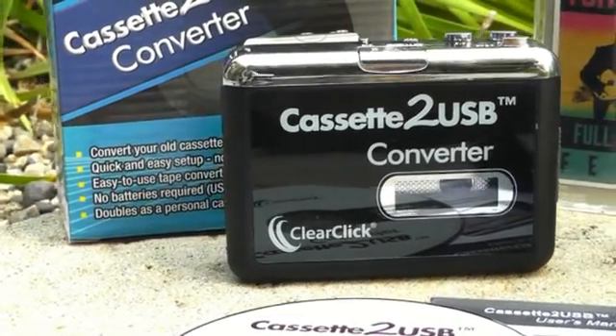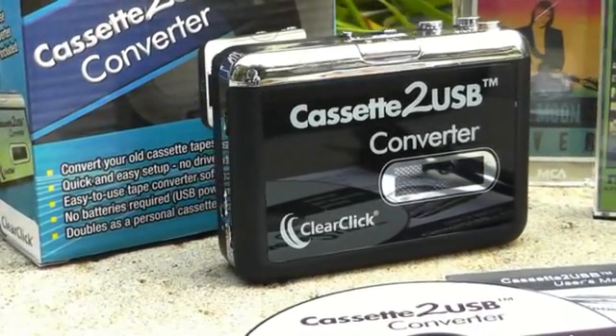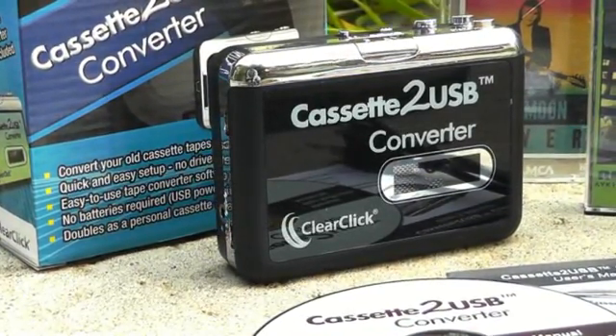Introducing the cassette to USB converter. With this simple device, it's easy to transfer your old cassette tapes to audio CD or MP3. Here's how it works.